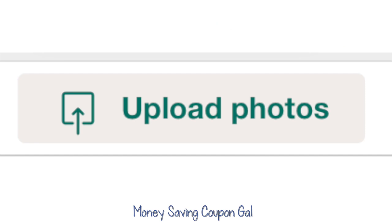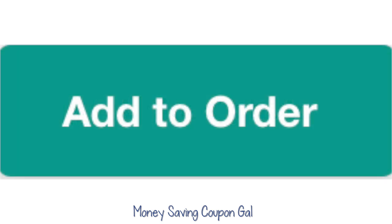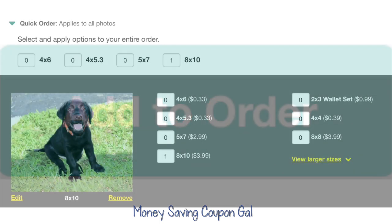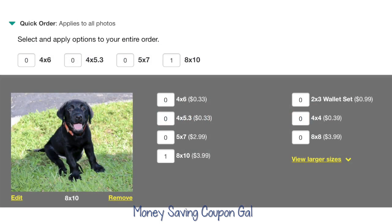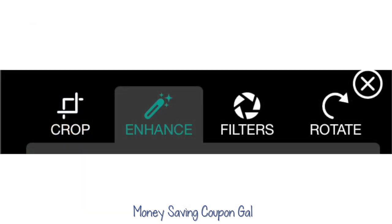You can either upload photos from your computer, Facebook, whatever, or if you have an account with Walgreens you can just pick pictures you might already have saved onto your account with them and add it to the order. Once you do that, this will come up — I did a cute little picture of Rocky when he was a little puppy. Make sure it says 8x10 quantity 1 at the top and 8x10 at the bottom.